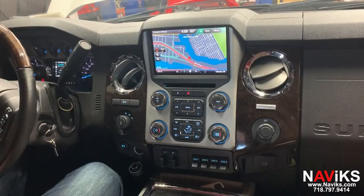Hi, in today's video we'd like to demonstrate the Navix Apple CarPlay, Android Auto, and media interface for the 2013 to 2016 Ford Super Duty trucks.